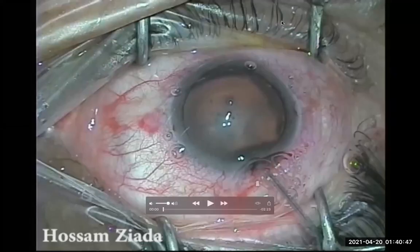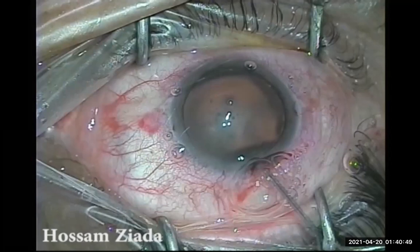Bismillah ar-Rahman ar-Rahim. Hello everybody, welcome again to the Adai Academy. Today we'll show you one of the difficult cases which you may face in your life, which is the intumescent cataract or the phacomorphic glaucoma.